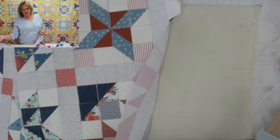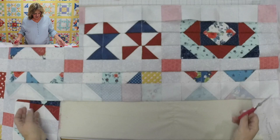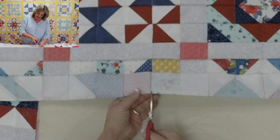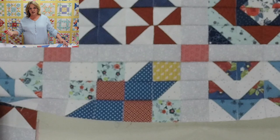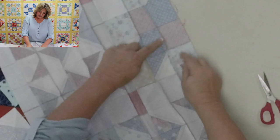After sewing all seams in one direction, our next step is to clip right between each of the squares. You can see the little tick marks that define each corner and the dotted line — snip right up to the stitching line. If you happen to snip through it, don't worry, because everything is held together by the foundation, so nothing will shift or move. We snip so that we can press the seam allowances going in opposite directions.